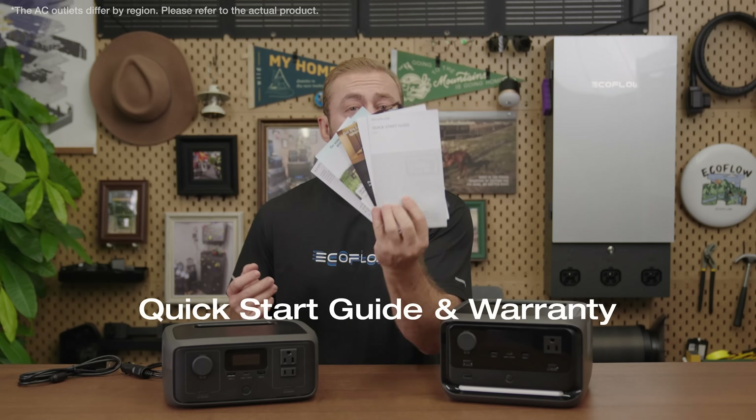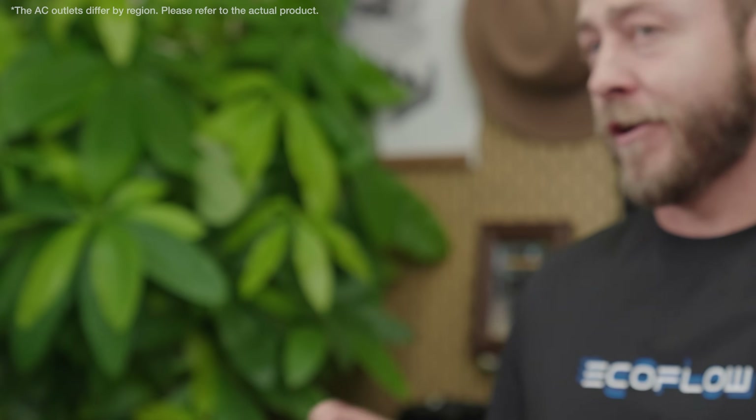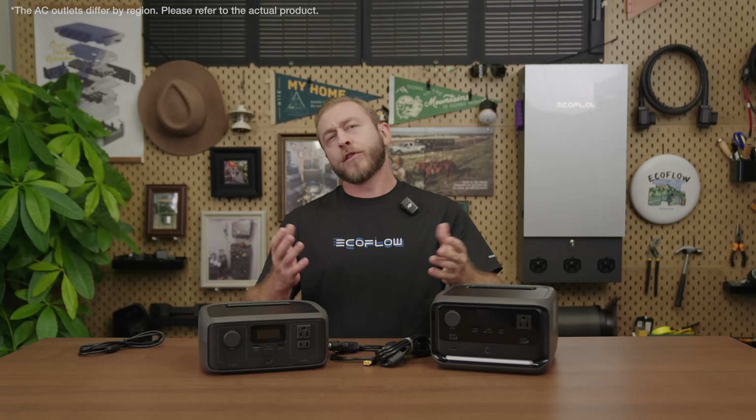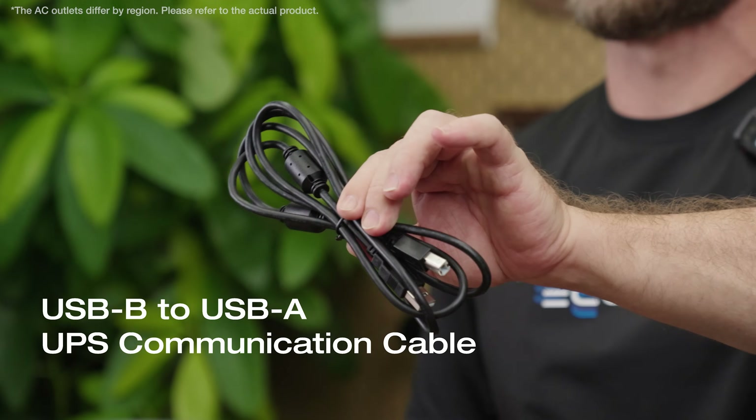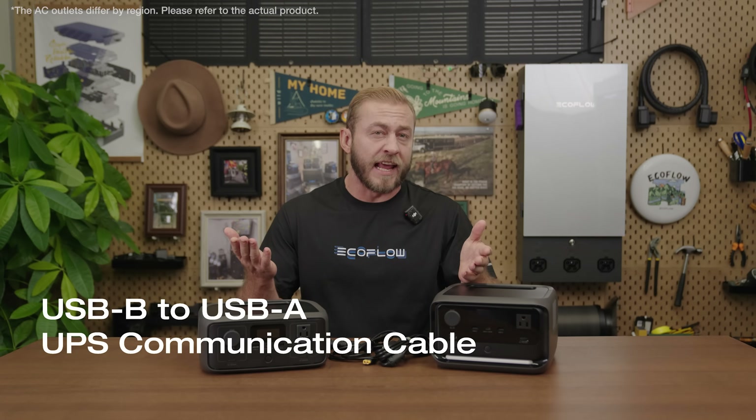Let's check out what's in the box. Both River 3 models have a quick start guide and warranty, AC cable and car charging cable. The River 3 Plus also includes a USB Type-B to USB Type-A UPS communication cable.